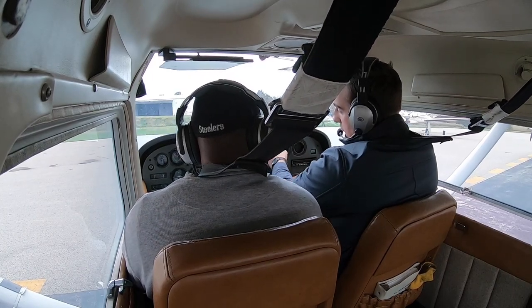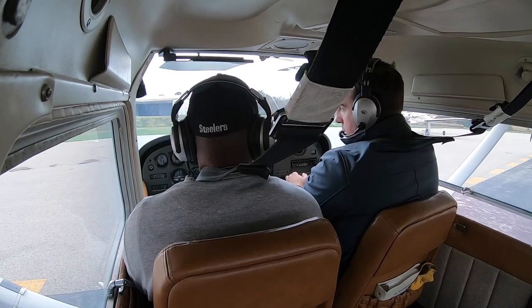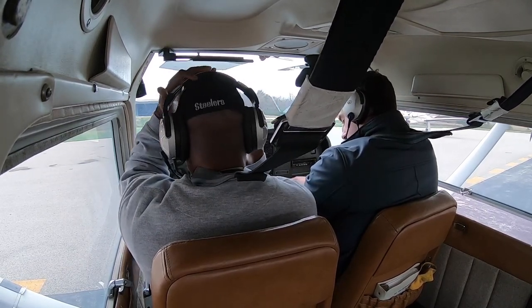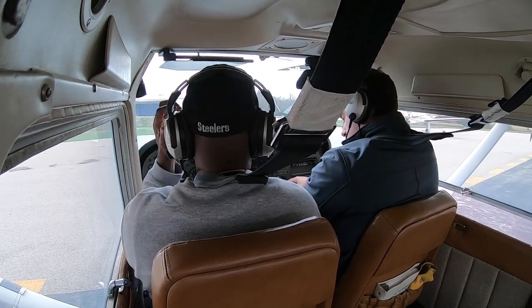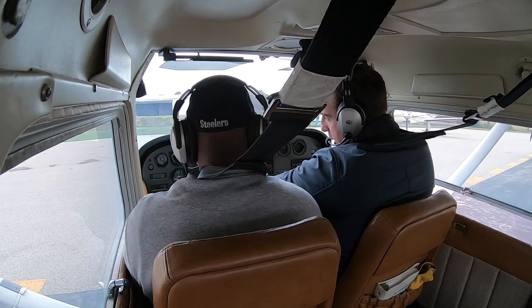So we have COM1 and COM2. The altimeter setting is 30.01 — it goes right there. The altimeter is pretty much a barometer; it measures height above sea level based on correct pressure. Our pressure is 30.01 and our elevation is about 302 feet. It just has to be within 75 feet, plus or minus.